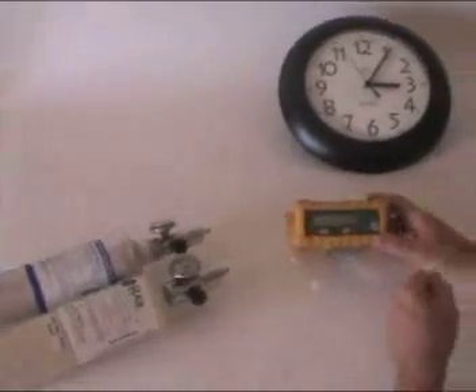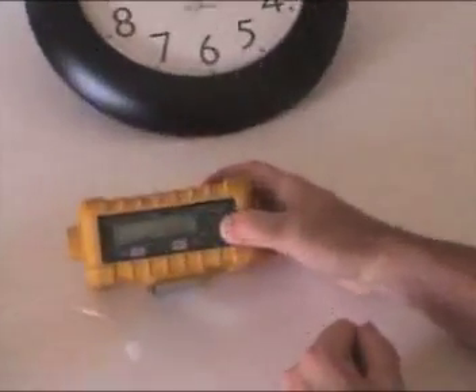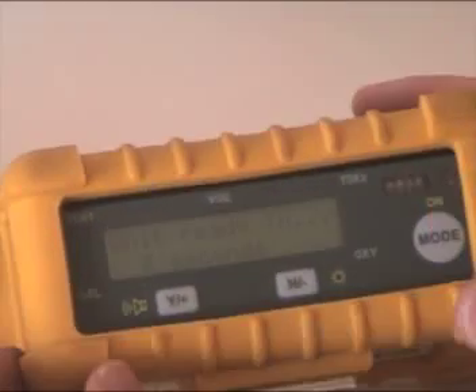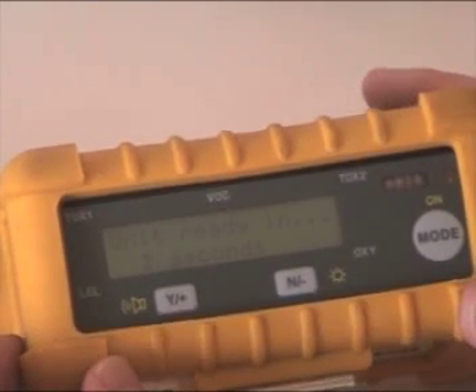First thing we're going to do is turn the unit on. To do that, press the mode button — it starts going, and this is going to take about two minutes for it to get completely warmed up. The unit's warmed up and it's just about ready to go.